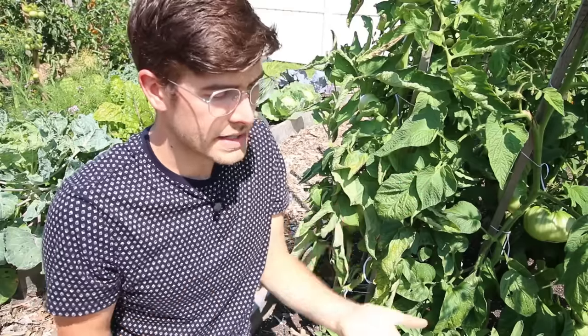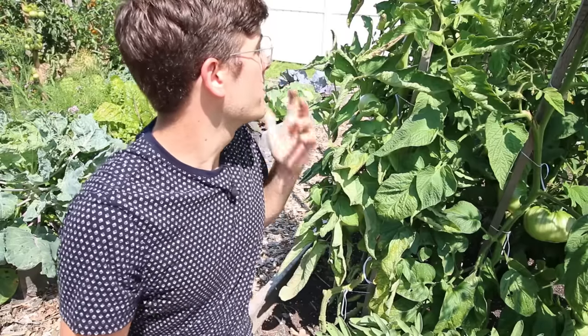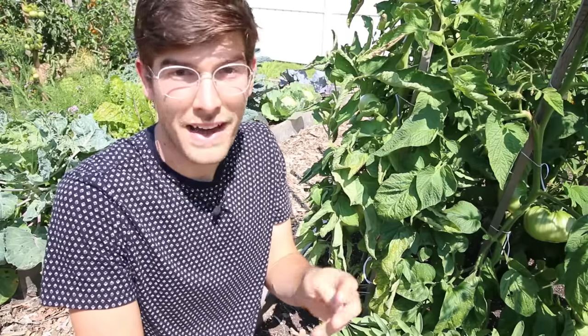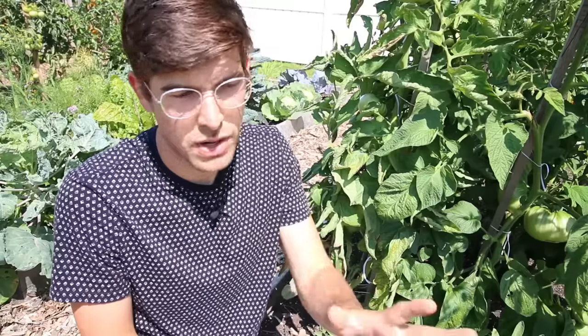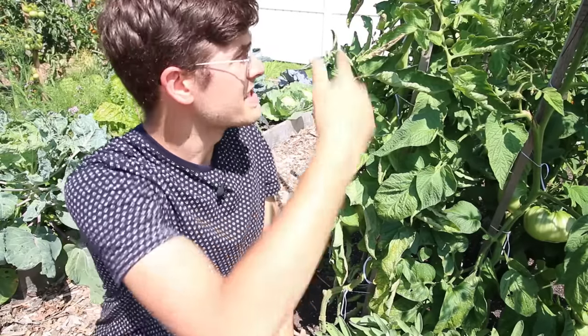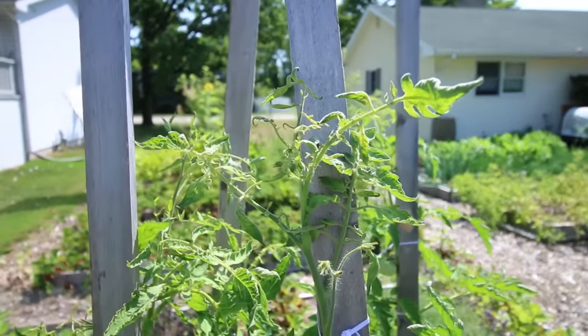It seems like about every year, if we're growing about 30 to 40 plants, one to three will have curly top virus by the end of the year. It's a natural thing — it happens. When it does happen, you just move on. The plant stops growing and is pretty much rendered done at that point, but you can still get fruit off of it. The fruit is totally fine, and the seeds inside the fruit are totally fine as well. The curly top virus will not spread into the genetics of the seed — it's just a virus that affects the plant systemically.